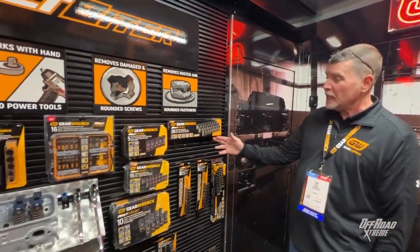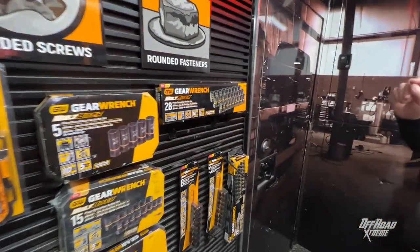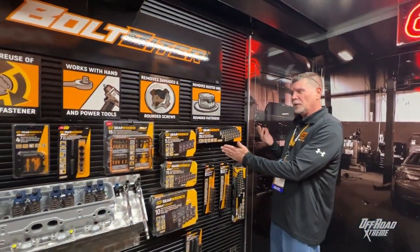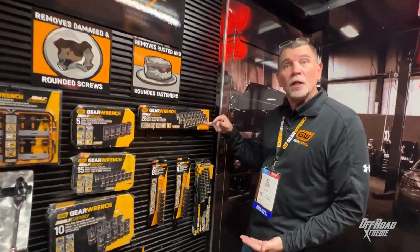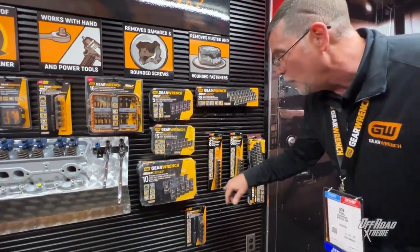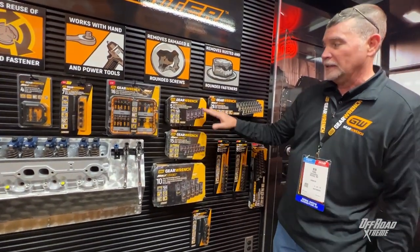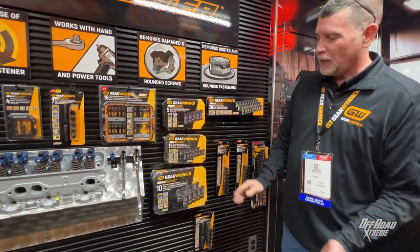We're on the GearWrench hauler and this is the Bolt Fighter set that we have — the 28-piece set from a quarter inch to 19 millimeter. Now we had a lot of feedback with the Bolt Fighter. We launched this before COVID a couple years ago and a lot of people were saying 19 millimeter isn't large enough — we need it for lug nuts and bigger sockets. So we ended up expanding to have deep sockets for lug nuts, going all the way from 19 to 25. We also offer it in smaller sets, but I always recommend a full set.